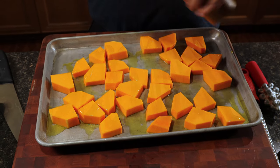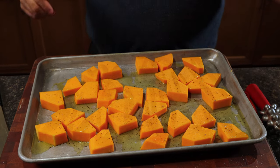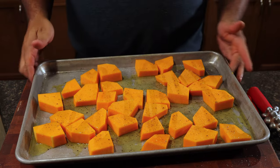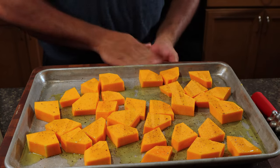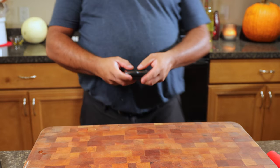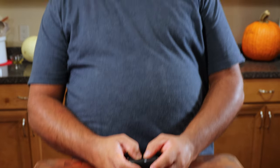Season them with some salt and some black pepper. These are all ready to go — we're going to put them in the oven at 485°F and let them roast until they're nice and golden brown. Set a 40-minute timer and let it go for 40 minutes. Meanwhile, we'll do some prep on the side.